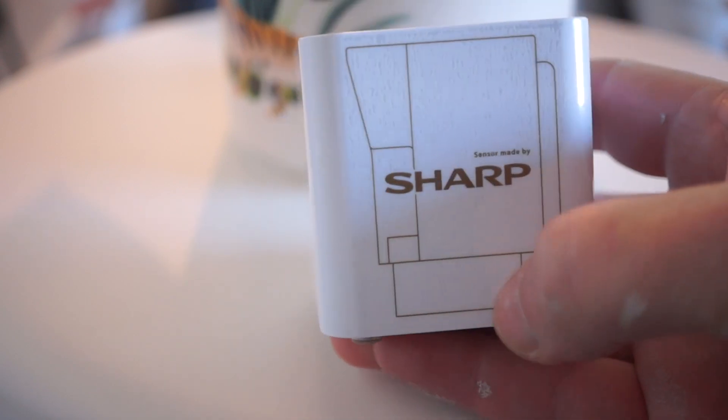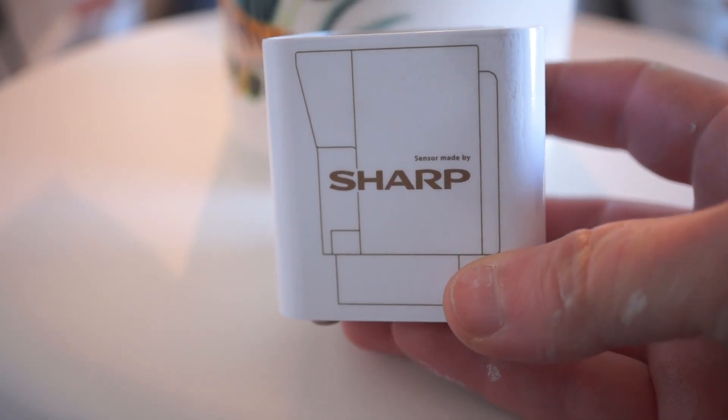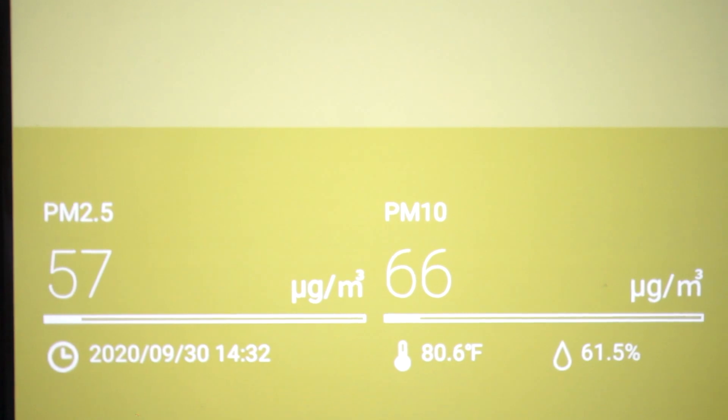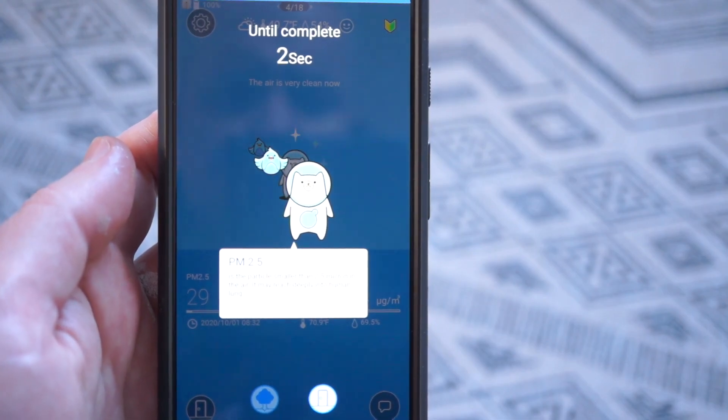The sensor is made by Sharp, which gives me some confidence that the measurement is accurate. The sensor uses a laser to specifically check for PM2.5 and PM10 type dust particles. When you activate it through the app, you can hear it quietly whirr for a few seconds as it sucks in air to pass over the sensor.